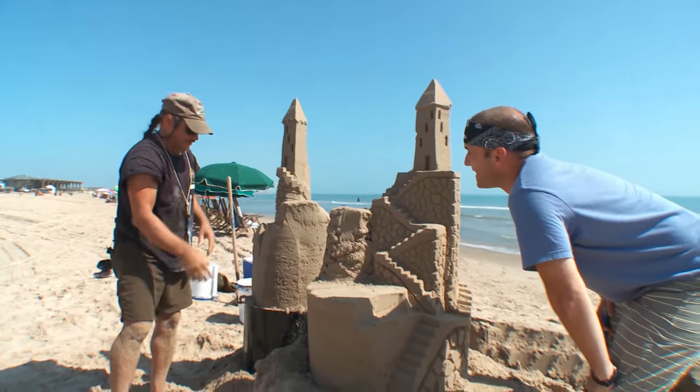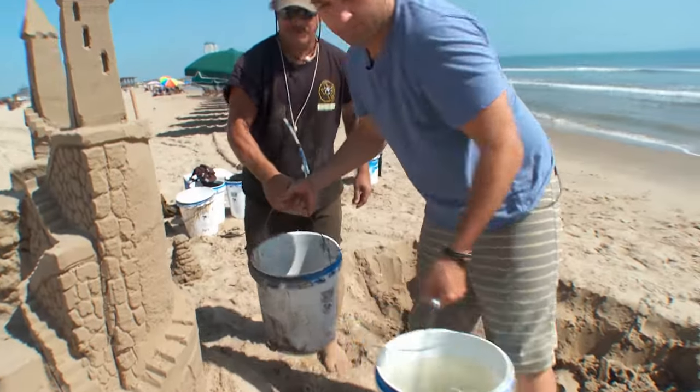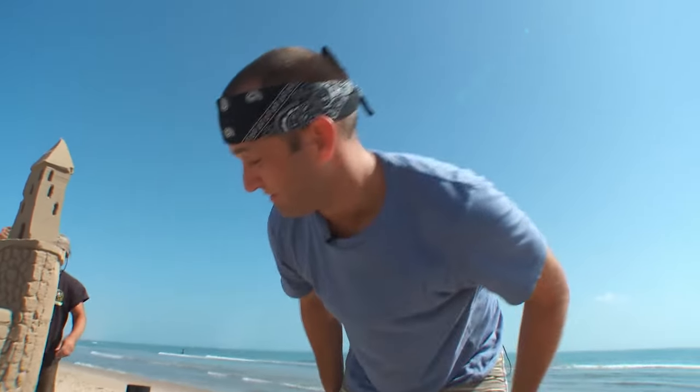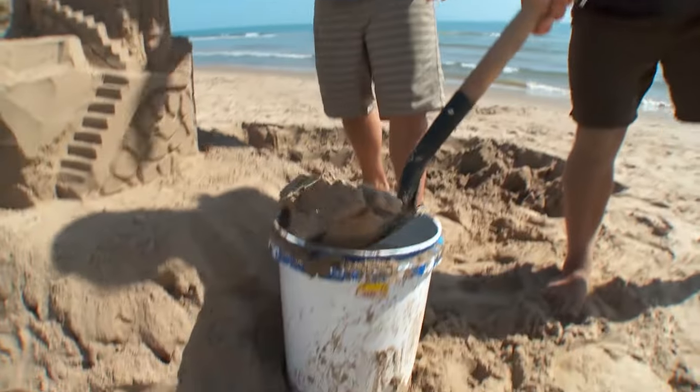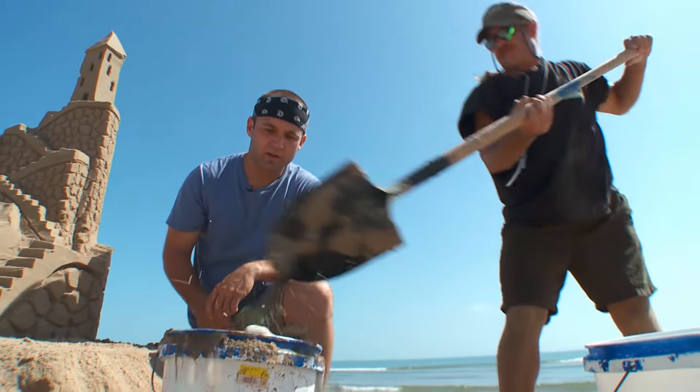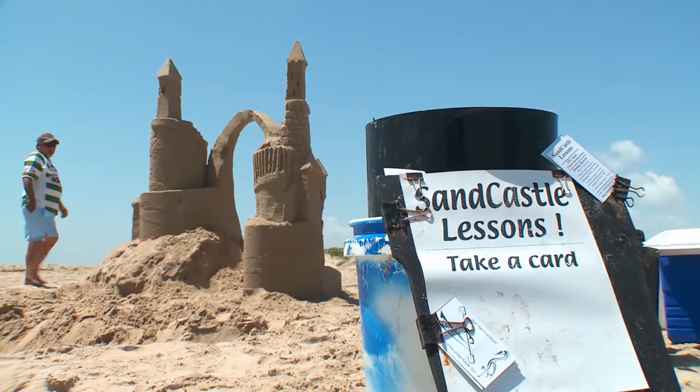Sandcastling 101. Let me go grab a bucket and bring it over there and I'll show you how to hand stack. You gotta earn your keep here. I'll do whatever it takes to study under a true artist like Dennis, Texas's best sand slave. And today I'm getting my very own lesson.